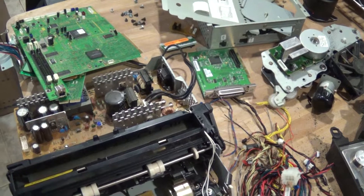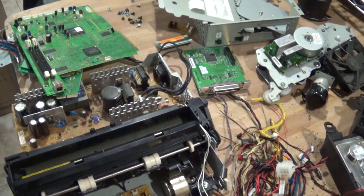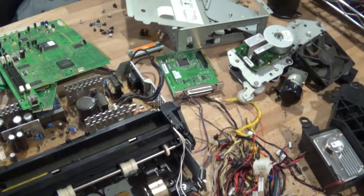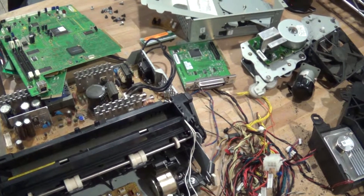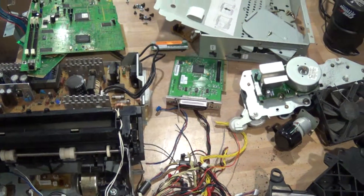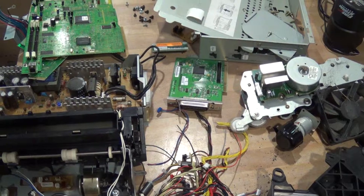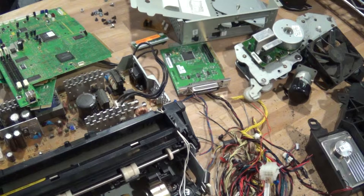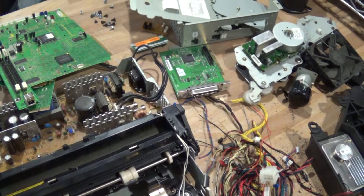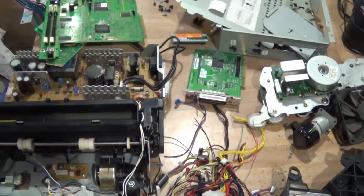I didn't make a full teardown video because it would have taken way too long — it took me about half an hour to get through all of this, and there is probably another half hour to get through the rest of it. So that's the video for this printer. If you guys have any questions let me know, and if you want to share anything you can leave that in the comments section below. Thanks for watching, bye.